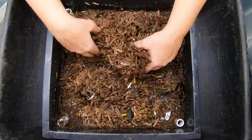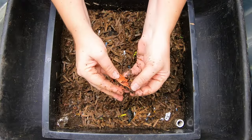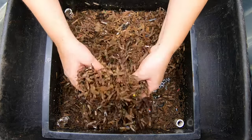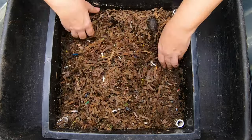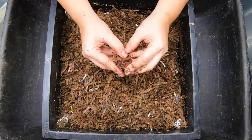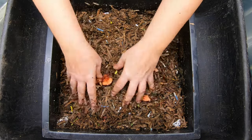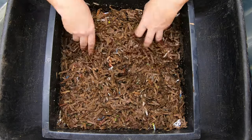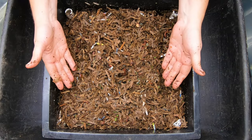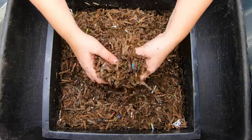Here is the layer that has never had any people food and it has our experiment that has just avocado pits in it. There are some worms down here but not many, as is expected — there's not a lot of anything for them to eat down here except for the cardboard. But you can tell they are getting into it a little bit. Everything still smells like wet cardboard instead of finished castings.